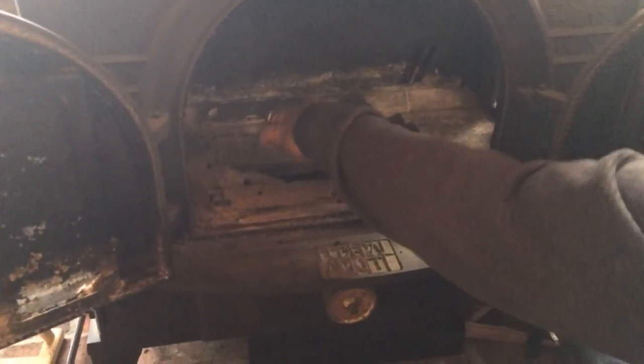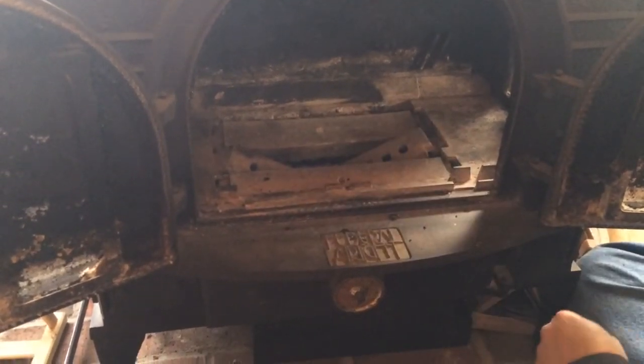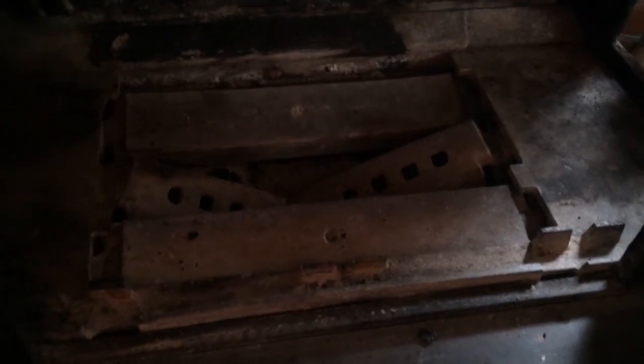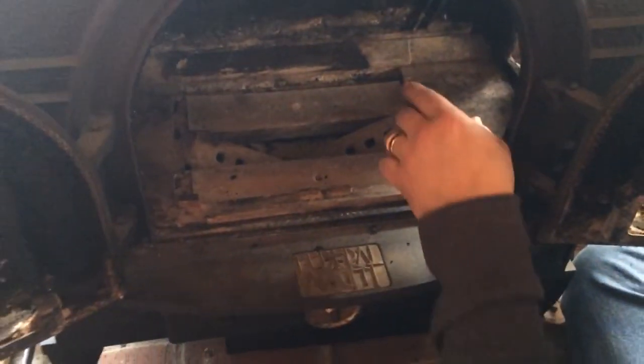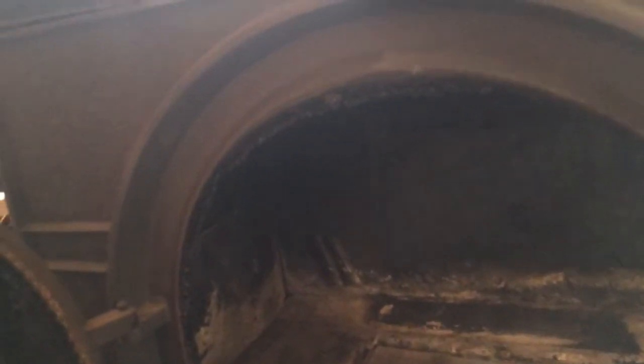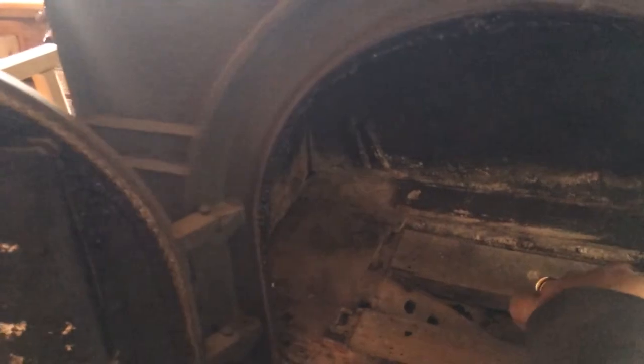You could use the same process if you had to replace one of these shakers. In the back is a plate that prevents you from burning through the firebox, and on this end is also a plate. We're going to take those plates out and take out this floor, and that's what lets us access the grate.